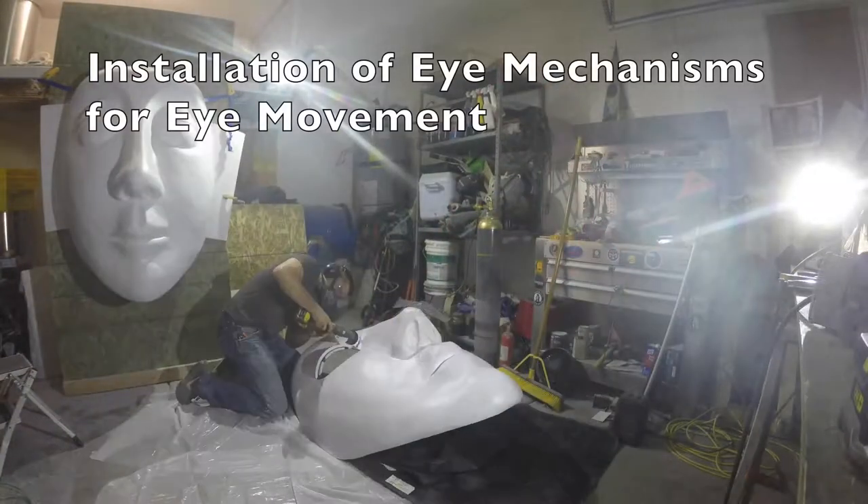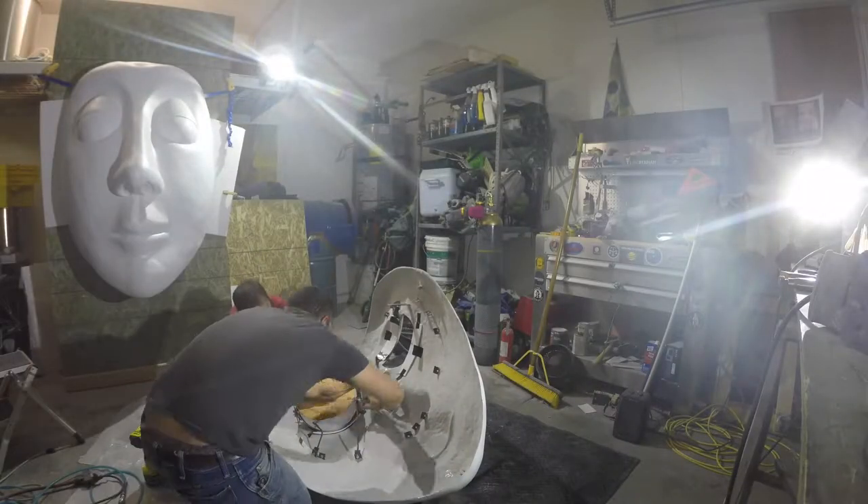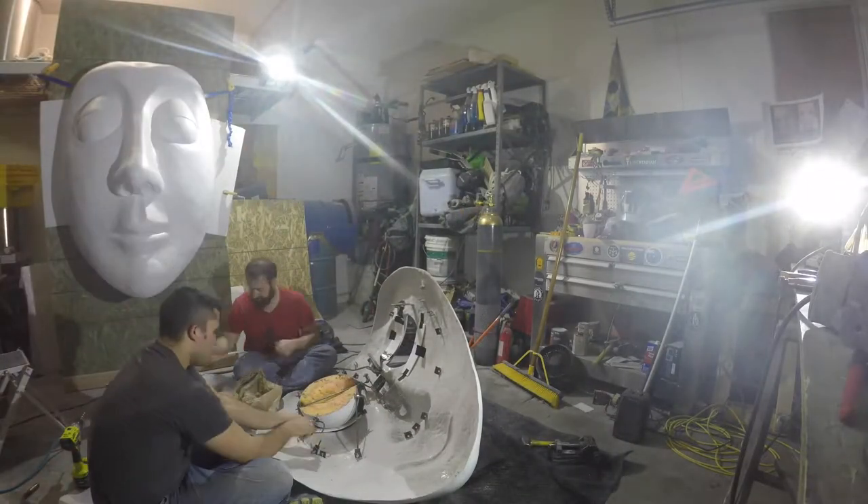At this point metal rods are installed to hold the eyes. Occasionally the eye holes need to be trimmed so the eyelids can open and close freely.